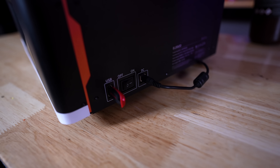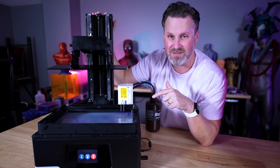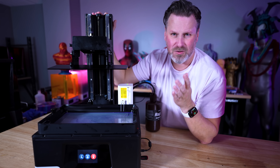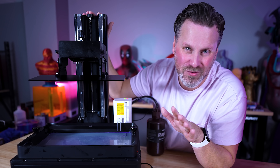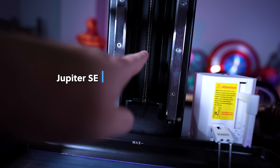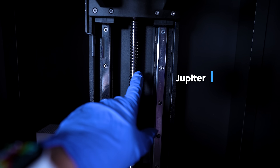There's also no network connectivity on the SE, including Wi-Fi or an ethernet port. I would have loved to see Wi-Fi functionality added to this, very similar to what we have on the Saturn 3 Ultra and the Mars 4 Ultra. One other small change is that the lead screw is a bit thinner compared to the beefy one on the standard Jupiter.